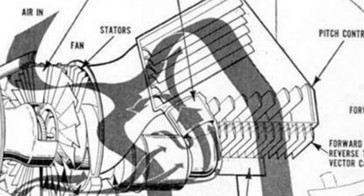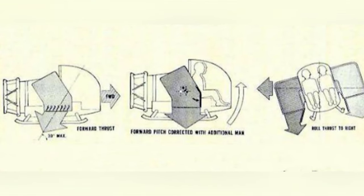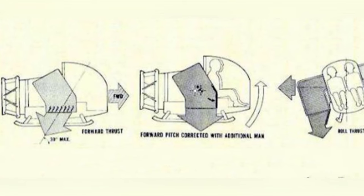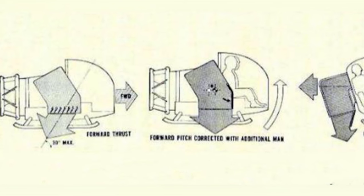The prototype of the small tactical air mobility platform had an empty weight of 300 kilograms, a length of 2.45 meters, a width of 1.8 meters, a height of 1.8 meters, a crew of two people, sled-type landing gear, and no ejection seats for the crew.